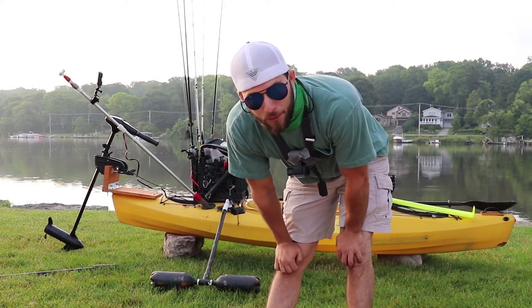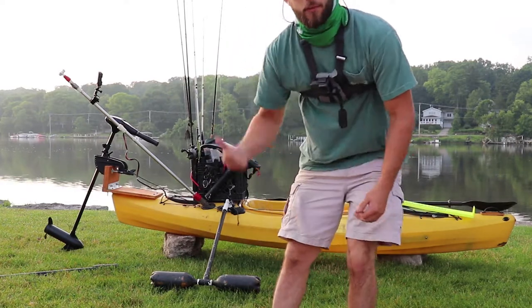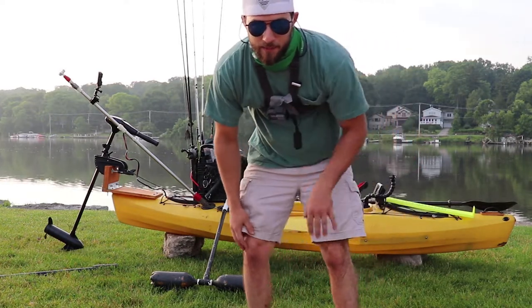I'm going to pack this kayak up now because I wasn't even planning on fishing today — just wanted to do this video for you guys. Now I'm going to go do some short fishing, so hit that subscribe button and hit that like button.